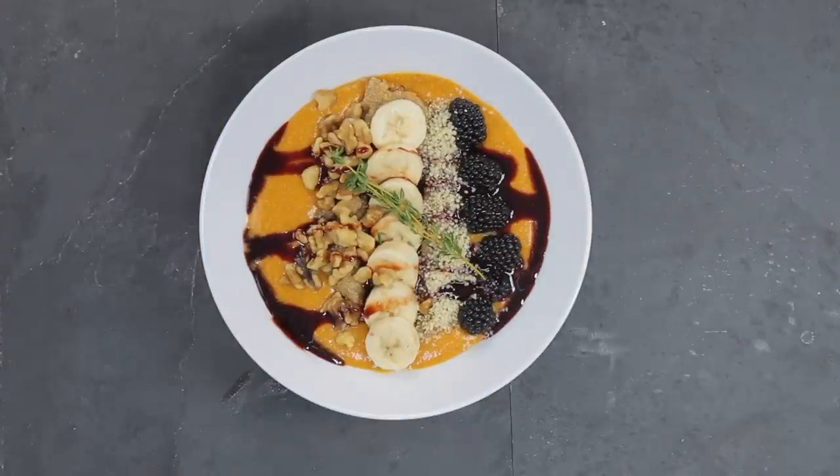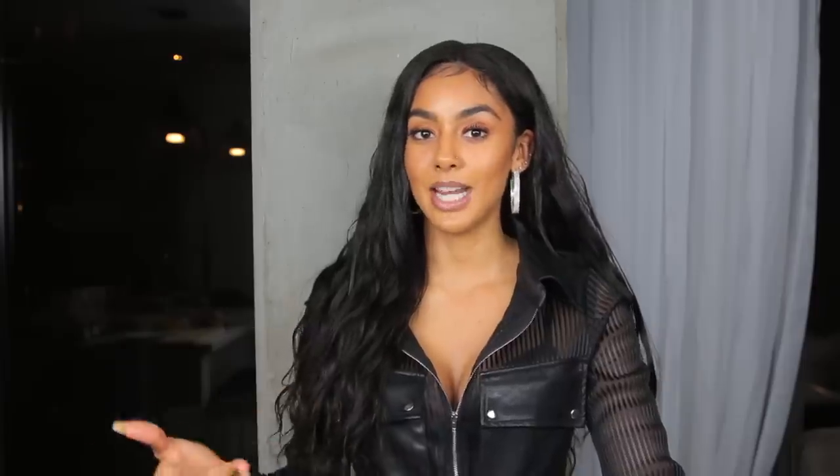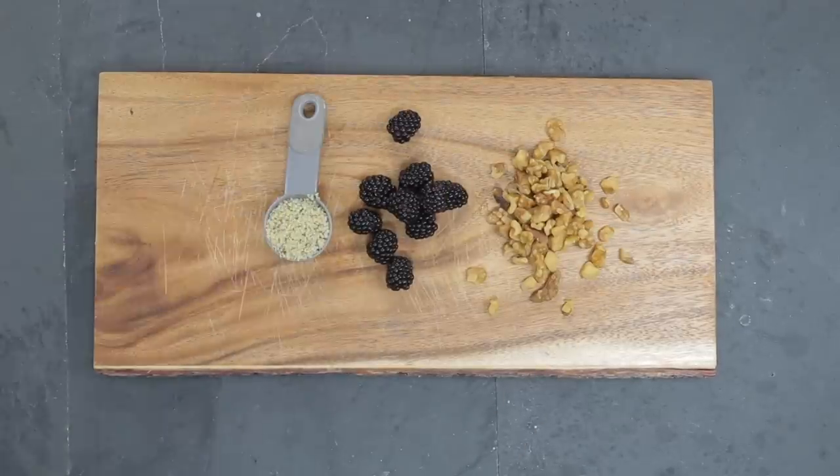This first meal is kind of like a sweet potato bowl — it's filling and hearty. Think of an acai bowl, but instead of an acai base you have a sweet potato base. For the toppings I'm going to add banana, blackberry, walnuts, and hemp seed.